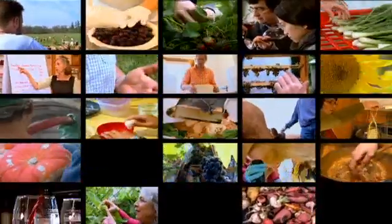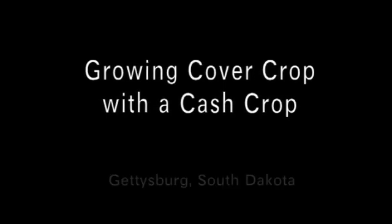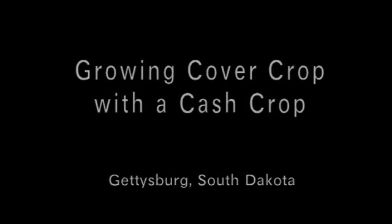Bringing the people behind our food to life. I just can't emphasize how much we owe Dwayne Beck — he came up with the forage soybean to plant in the corn.